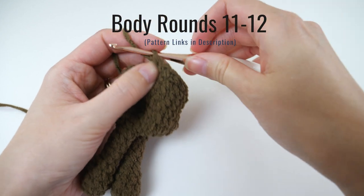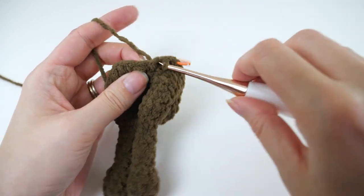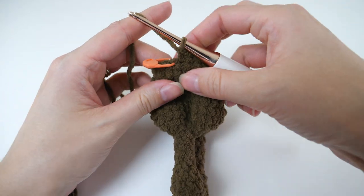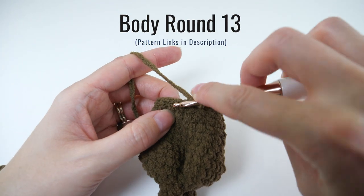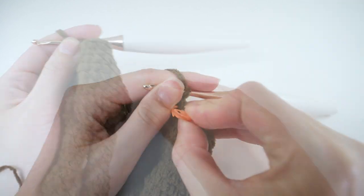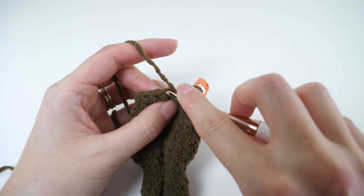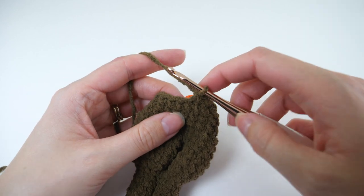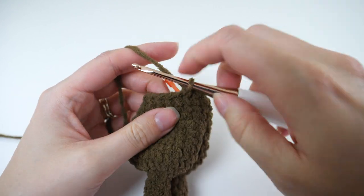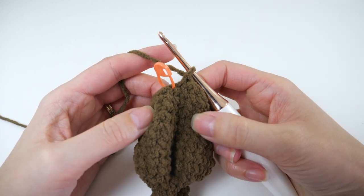Moving on to rounds 11 and 12 — 1 single crochet in every stitch. That's a lot of work we've covered so far; when you get that finished this is what your bear will look like. Now we're going to decrease one more time before we start to wrap things up. Work your invisible decrease over the first 2 stitches, followed by a single crochet in the next, and repeat — invisible single crochet 2 together, 1 single crochet. When you get to the end of that round your last stitch should be a single crochet and your stitch count will now be 12.